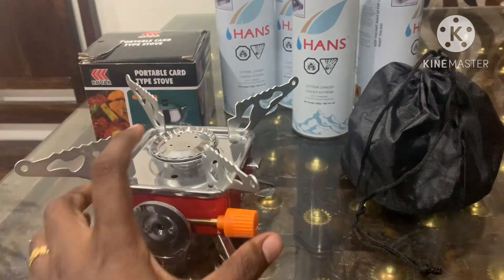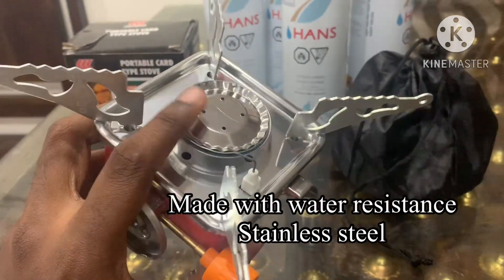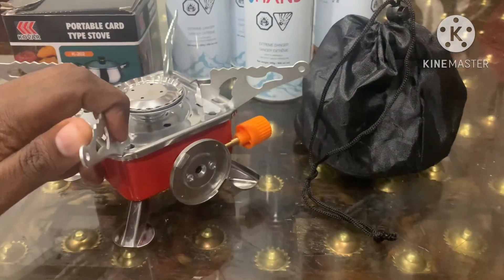This is a water-resistant stainless steel stove. The weight of this unit is 430 grams. Since it is portable, you can adjust and carry it easily.